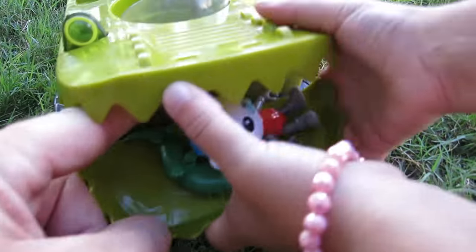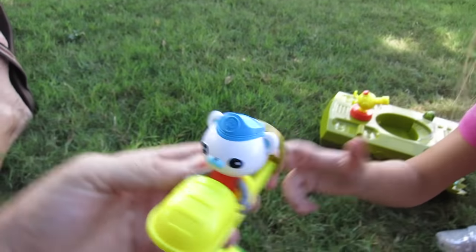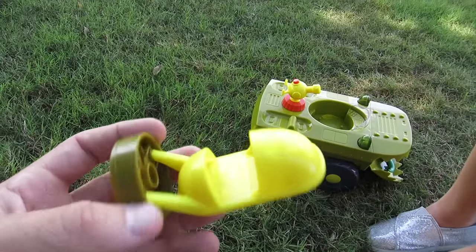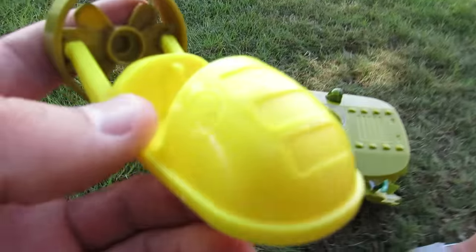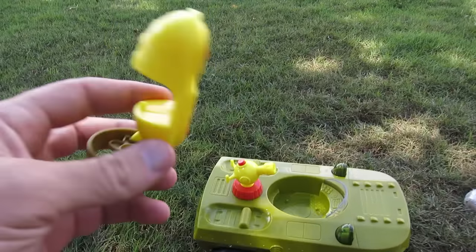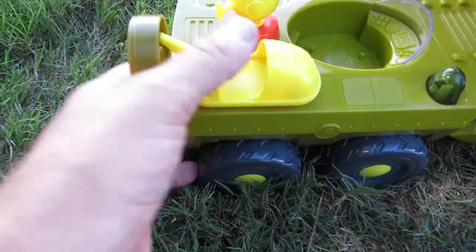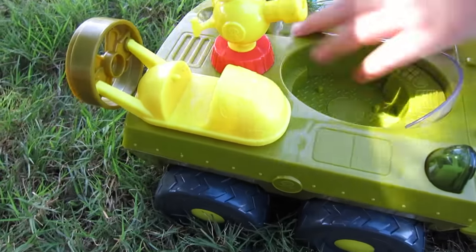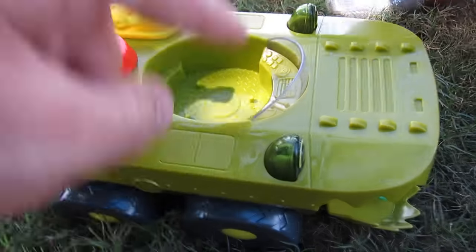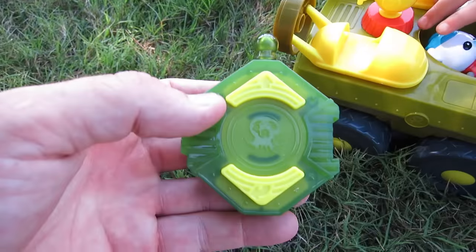Oh no, he ate Captain Barnacles too! Here, Captain Barnacles, out of it! But look, that's how he can speed around. You can get another one like Quasi or Peso and he could go on this one. Look, these also have wheels - they can roll! Okay, let's put the speeders on there, and then put Captain Barnacles in there. Look at this remote!